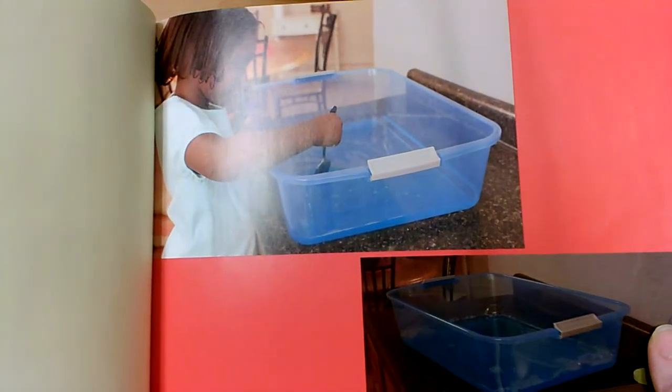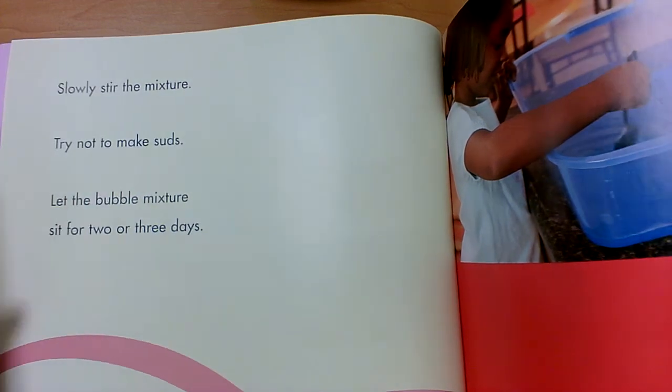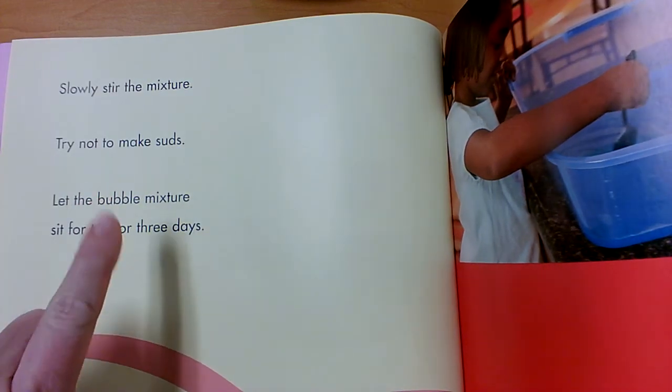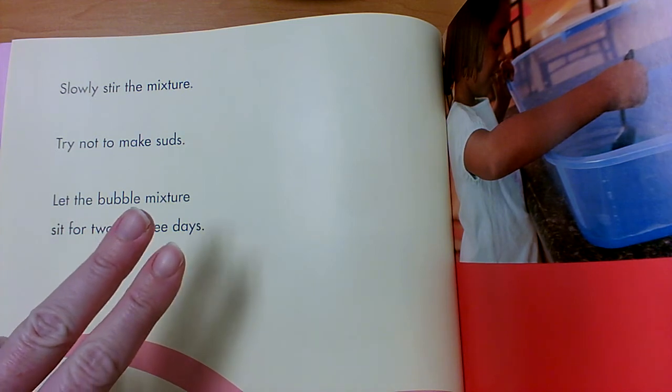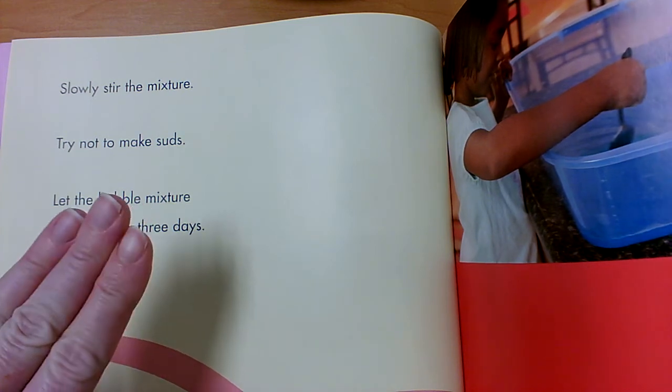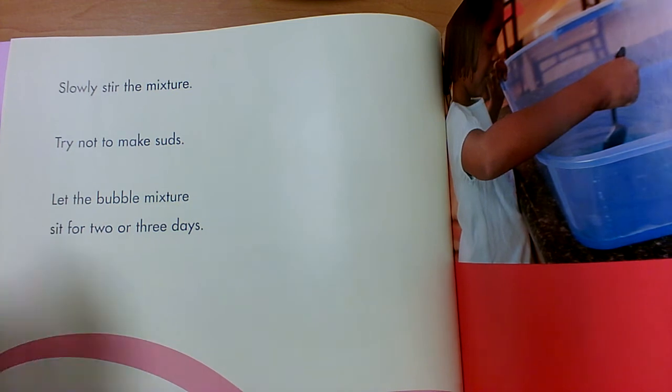What is she doing now? Mixing it. Slowly stir the mixture. Try not to make suds. Let the bubble mixture sit for two or three days. So first she put in the water, next she added the soap and glycerin, then she stirred it and left it alone for two or three days.